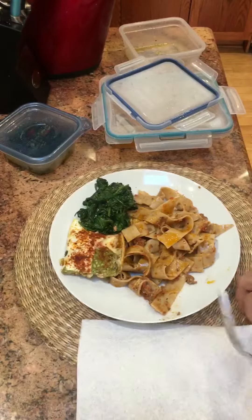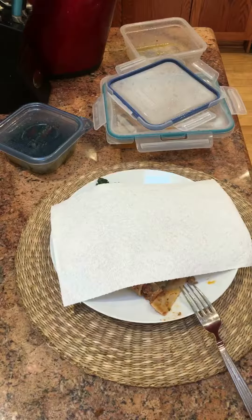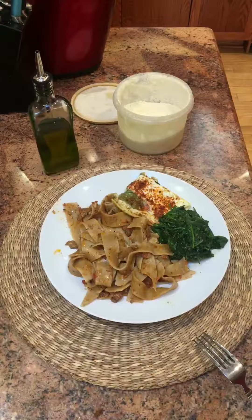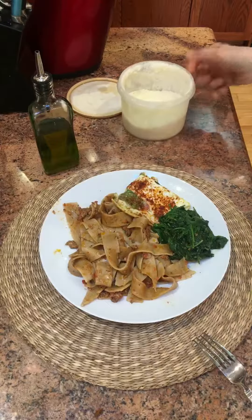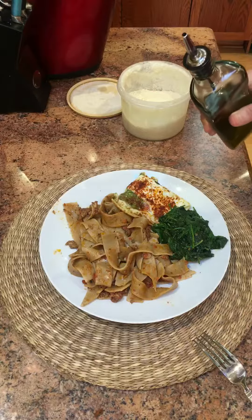I'm gonna heat this up in the microwave, covered with a paper towel. So here's the meal — the breakfast. I heated it up in the microwave for two and a half minutes.